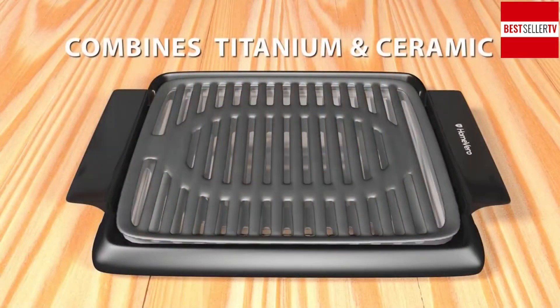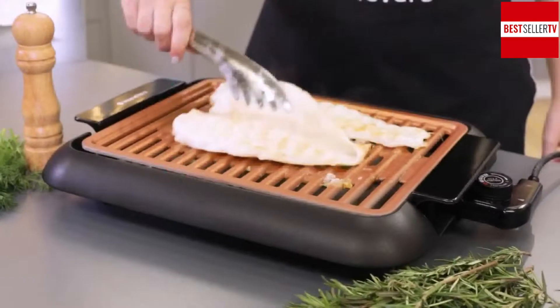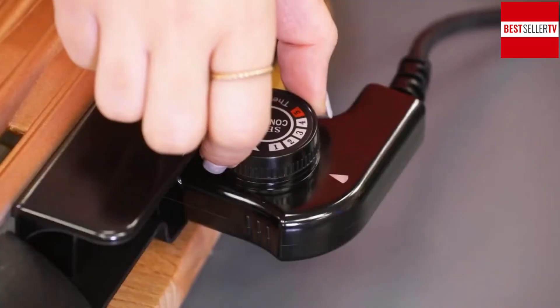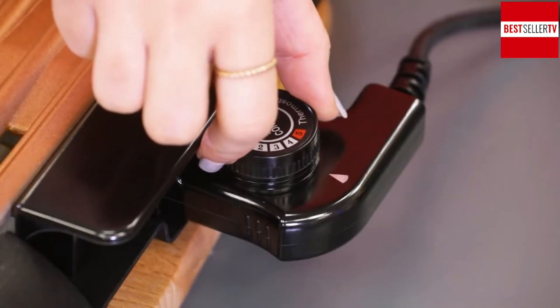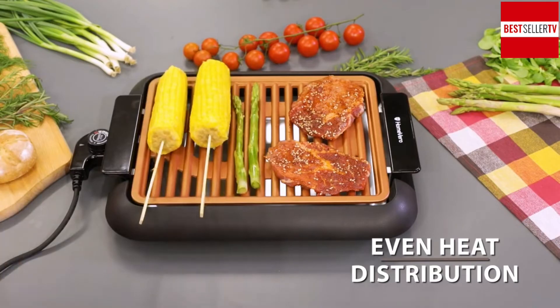It combines super durable titanium with the non-stick properties of ceramic. Nothing is going to stick and it will easily clean whatever you cook. You can adjust the temperatures exactly to your preference and the heat will evenly distribute throughout the surface.